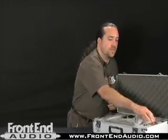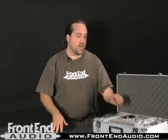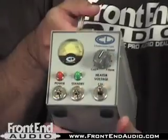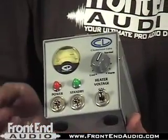The TS2 ships with a suitcase, shock mount, 7-pin cable, as well as a windsock. On the power supply of the TS2, we find even more features available. You've got your standard power and standby switch as well.